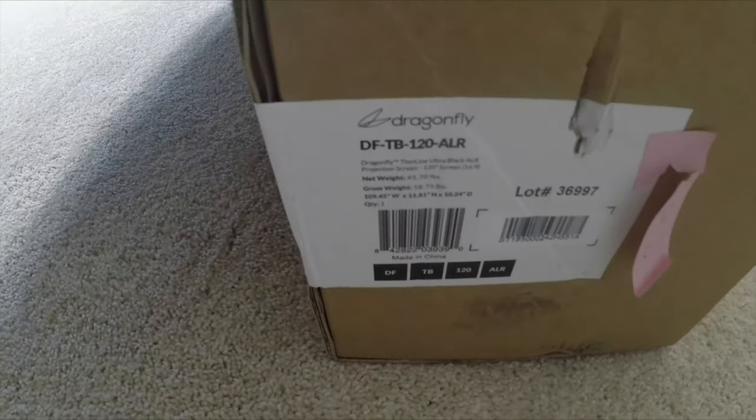All right, guys. This is the exact model here. This is the DFTB120ALR. Let's get this going.